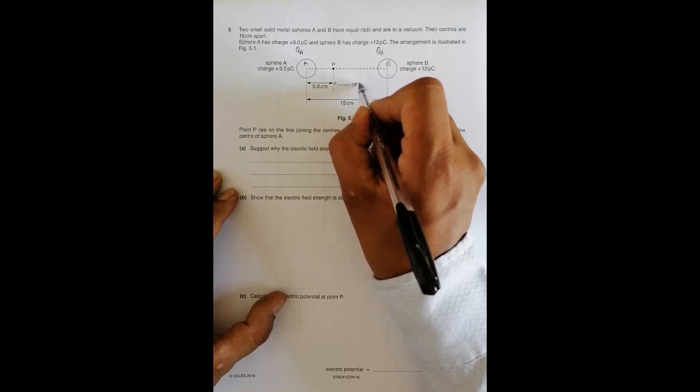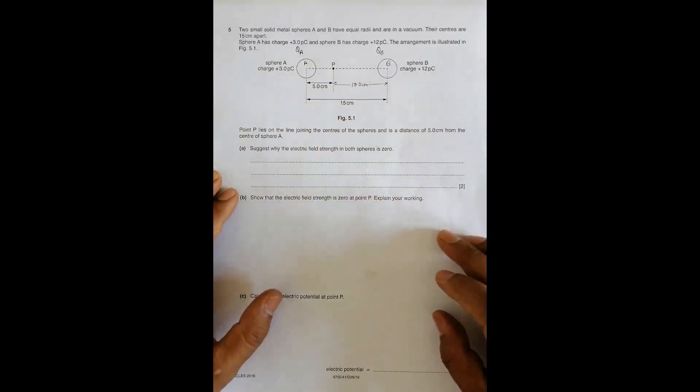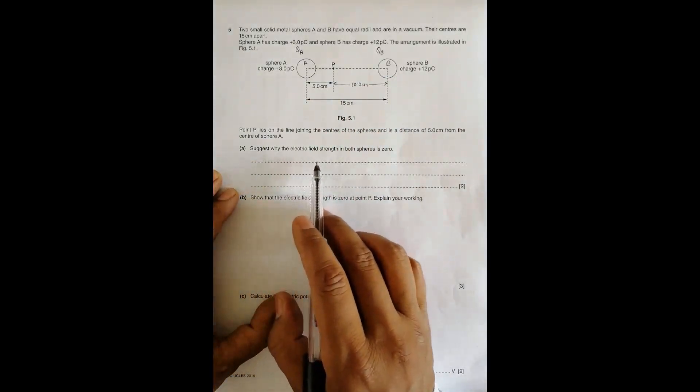Since the whole distance is 15 centimeters and point P is 5 centimeters from sphere A, the distance from point P to sphere B should be equal to 10.0 centimeters. The first question is: suggest why the electric field strength inside both spheres is zero.